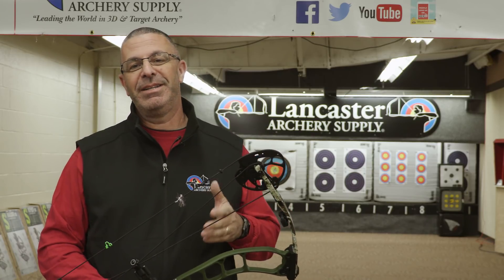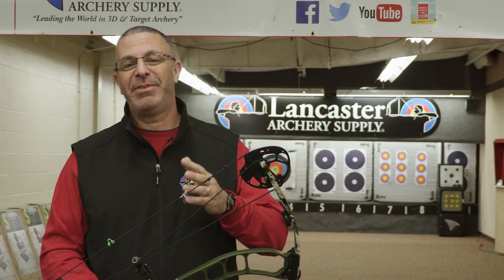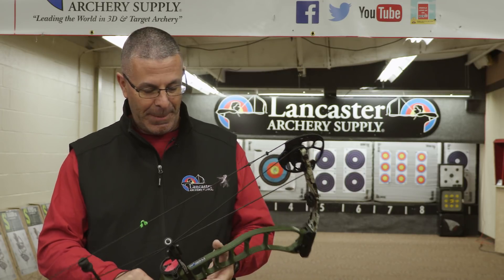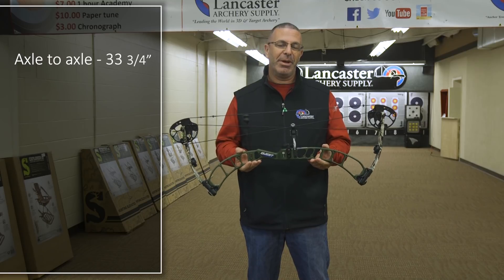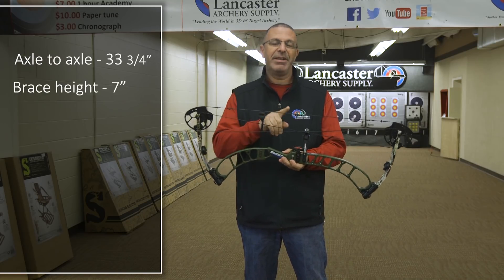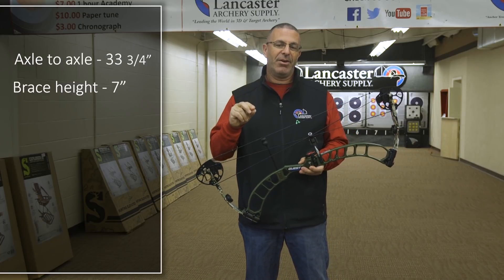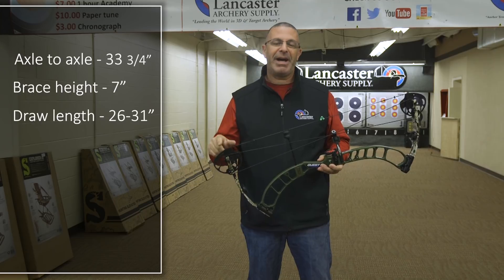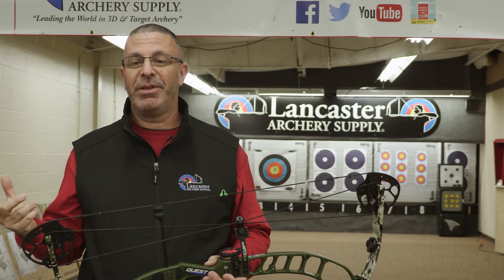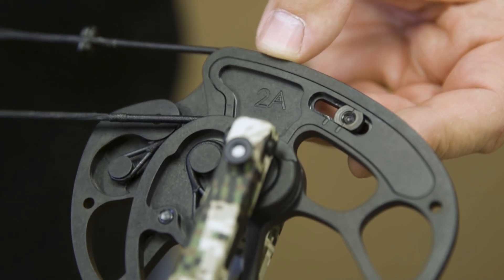What I really like about it is you don't give up any of the performance — there are a lot of top features built into this bow. This is a 33 and 3/4 inch axle-to-axle bow. It's got a 7 inch brace height, and the draw lengths on it are 26 to 31 inches. It's a mod-based cam, and the cool thing is you get all the mods for this bow — you're going to get them all in the box.